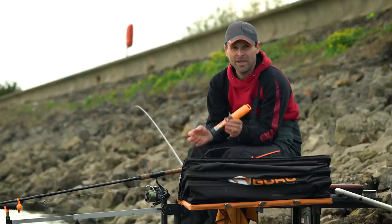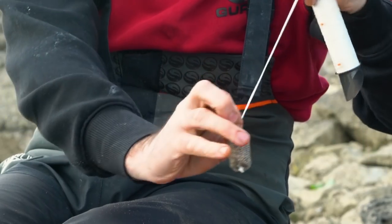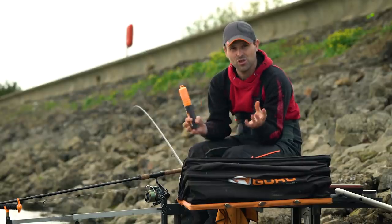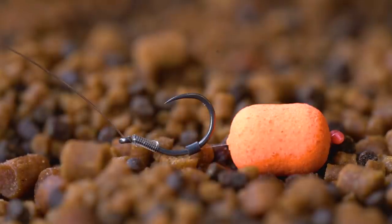For those that don't know, PVA is basically a little mesh bag which you can put some bait inside, tie a knot in it, attach it to your hook or slide it down your hook length, cast it in the lake, and as soon as the water gets around it, it will melt the bag, leaving your free helpings and your perfectly presented hook bait over the top.